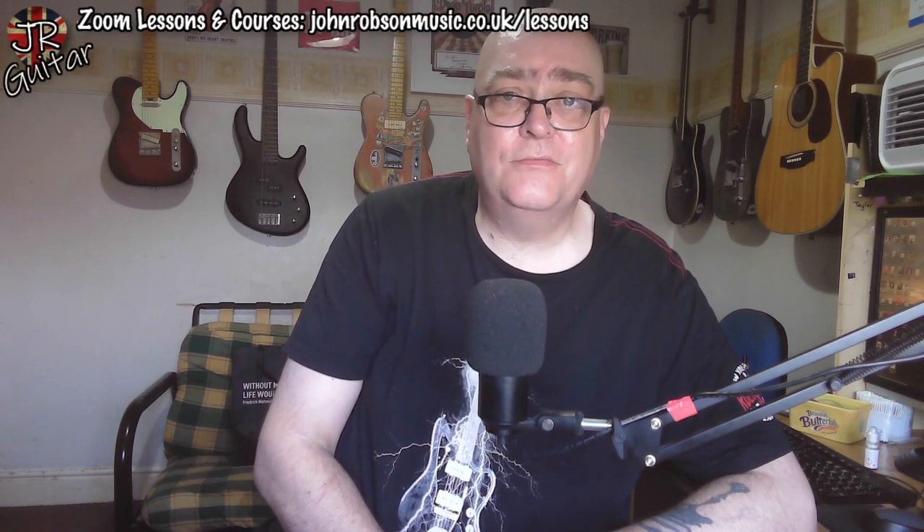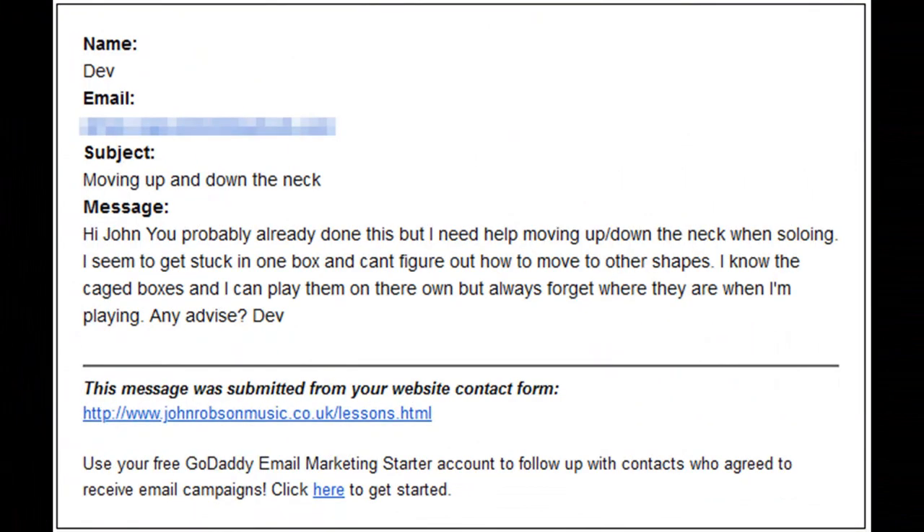One chap who got in touch via the website was called Dev, and this was his question: 'Hi John, you've probably already done this but I need help moving up and down the neck when soloing. I seem to get stuck in one box and can't figure out how to move to other shapes. I know the CAGED boxes and I can play them on their own, but I always forget where they are when I'm playing. Any advice?'